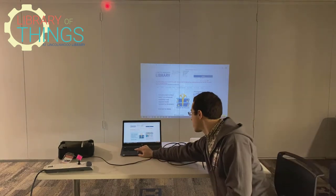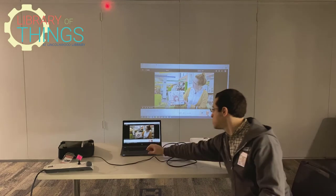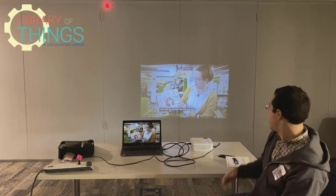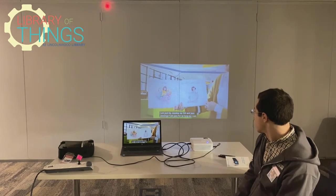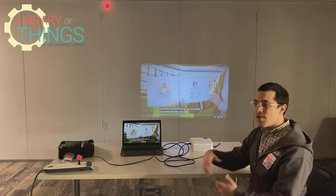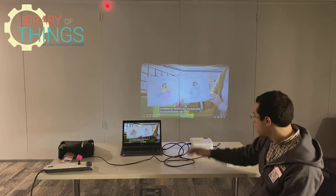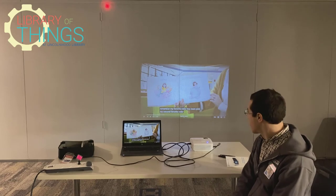And there it is. So on the laptop I have a video — "I Am Jazz" by Jessica Herthel and Jazz Jennings. It projects the video up onto the wall or any screen, and it also includes speakers. You've heard the nice loud speakers.